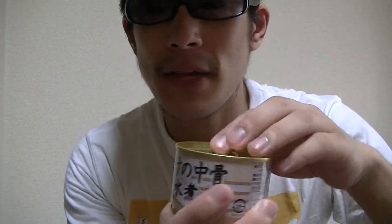Here, this is Japanese canned salmon. This looks really tasty, doesn't it? Let's check inside right away. Here goes.